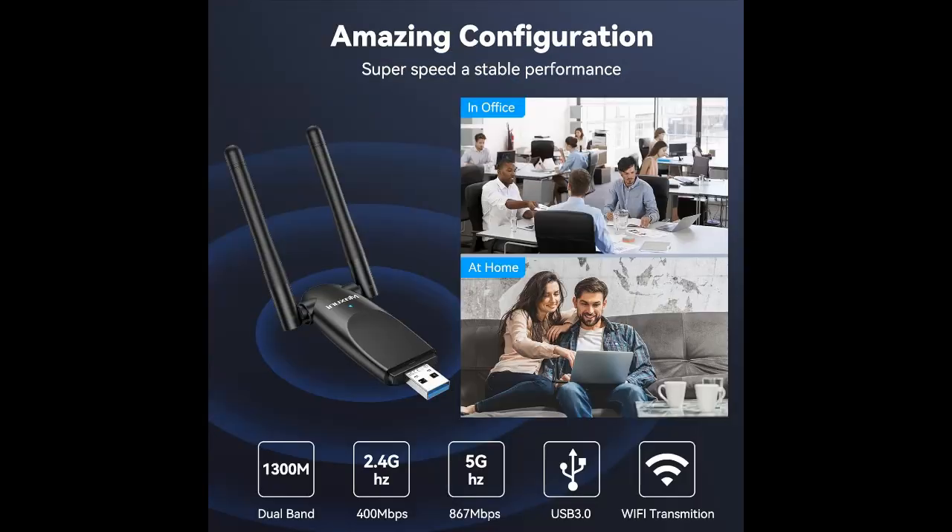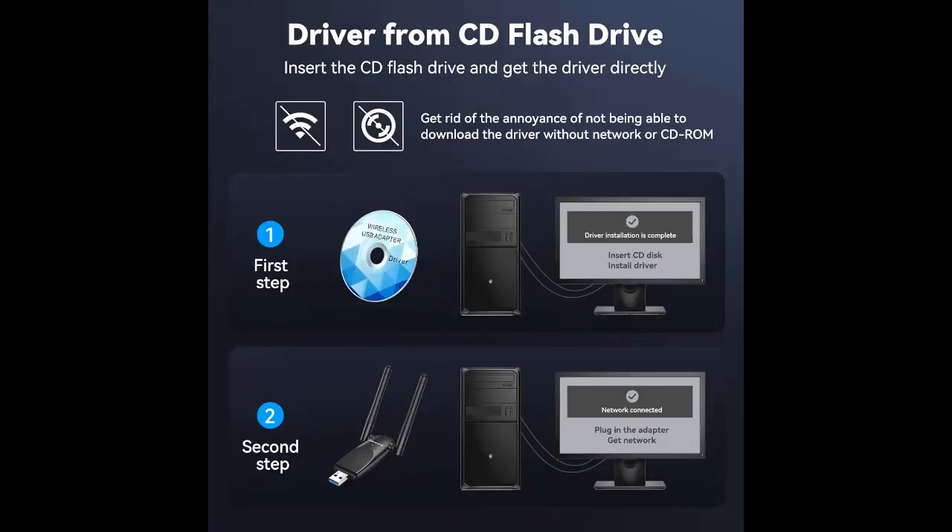SuperSpeed USB 3.0. This USB 3.0 Wi-Fi dongle offers up to 10 times faster transfer speeds compared to USB 2.0. Enjoy quicker response times during data transfers, smooth video streaming, and online gaming.